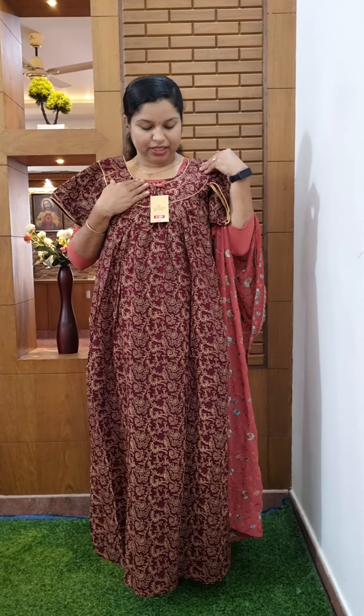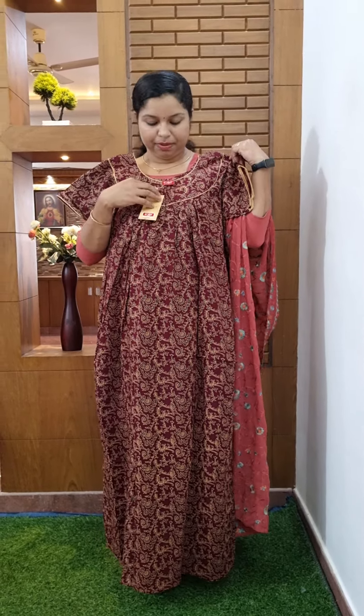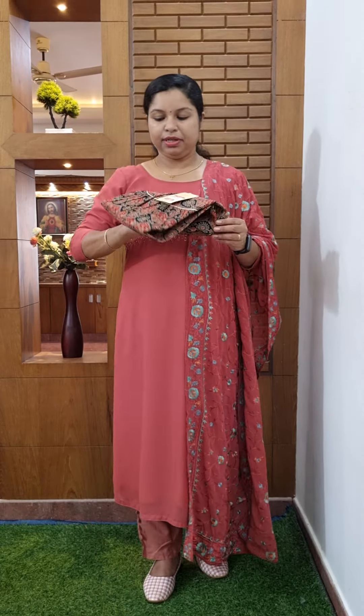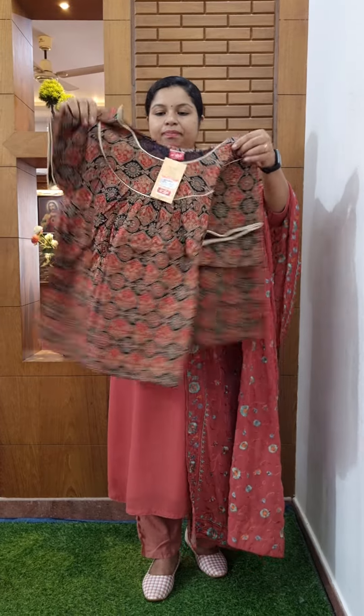We are using the top one. The bottom one is on the top. The top one is 3 double XL. Then we use navy blue. Now we can show the top one.